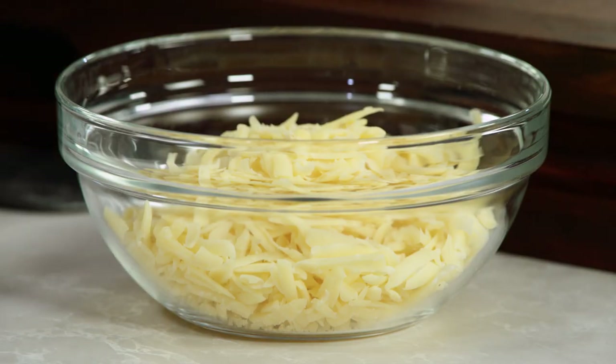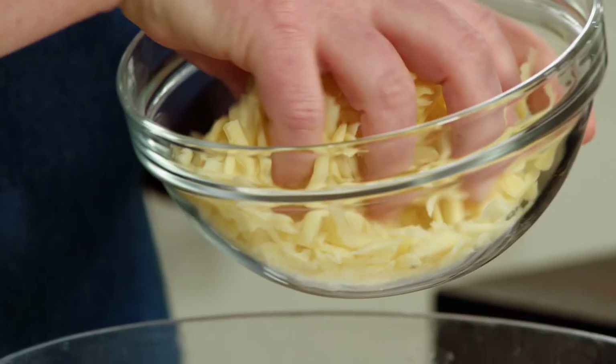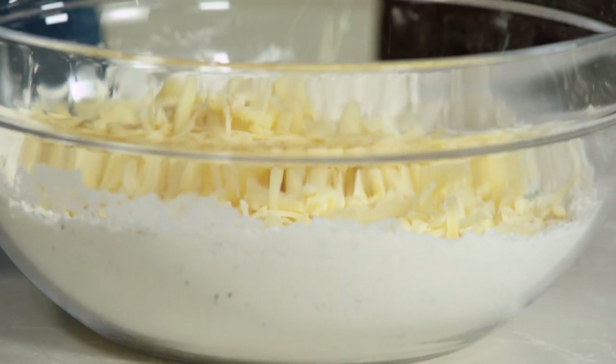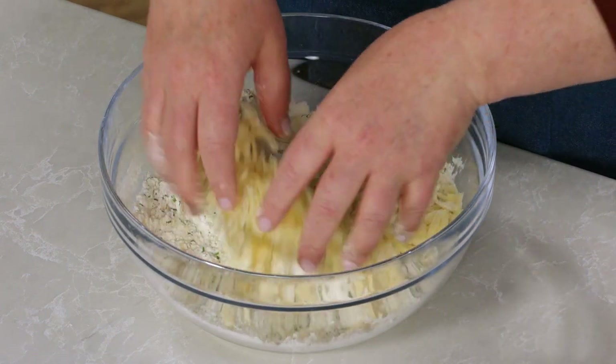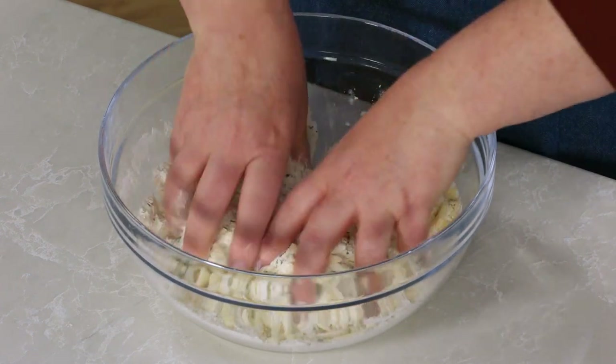I'm starting with a super flavorful cheese — this is one and a half cups of shredded Gruyere. Gruyere has a lot of great flavor. I'm adding it now, crumbling it into the flour mixture to coat it with the flour, which will help it distribute more evenly throughout the bread, meaning flavor from edge to edge.